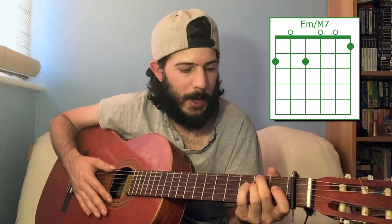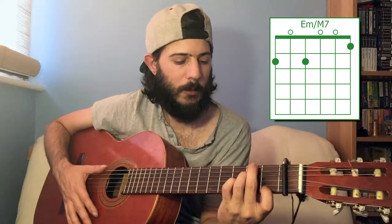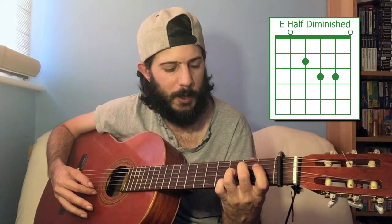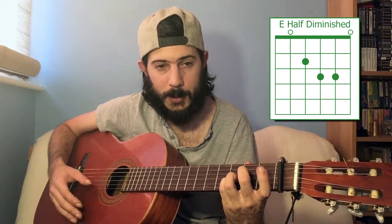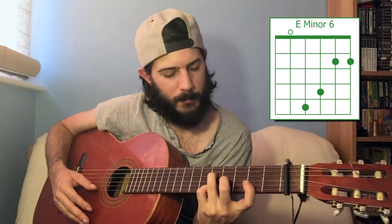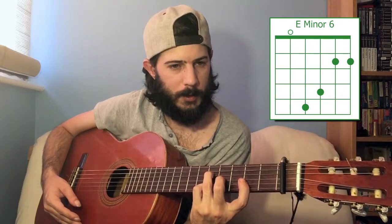E minor major seven: that's the E minor chord again, but instead of taking it all the way off to open on the first string, you take it to the first fret. E minor with a major seven — very mysterious. E minor seven flatted fifth: open fifth string, second fret on the fourth string, third fret on the third string, third fret on the second string, and open first string. Equally mysterious. E minor six: open fifth string, fifth fret of the fourth string, fourth fret of the third string, and then second fret of the first and second strings — bar that with your index. E minor six.